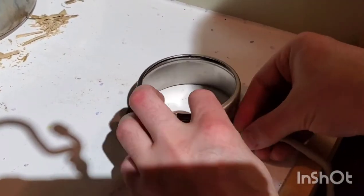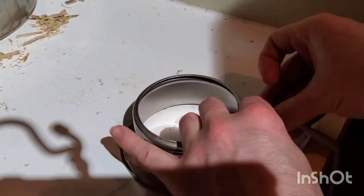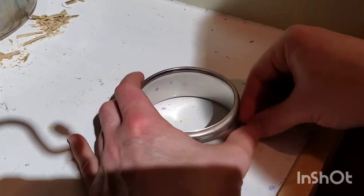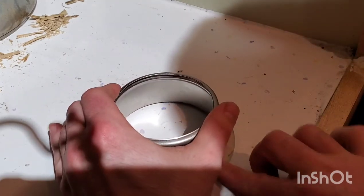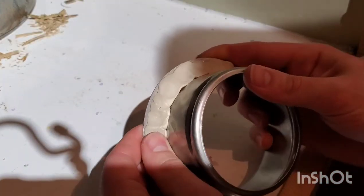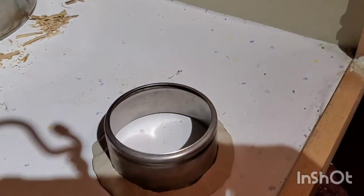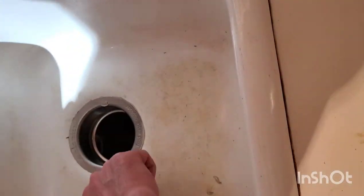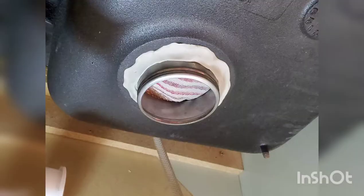Apply plumber's putty to the top portion of the flange so that it will not leak. Now press it down firmly into the hole and put some weight on top of it to hold it in place. I also suggest applying plumber's putty on the bottom side too.